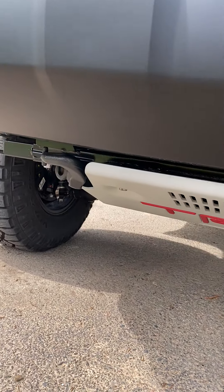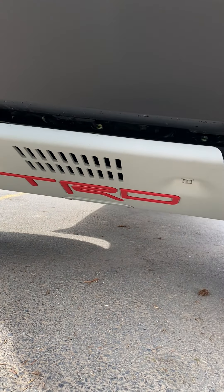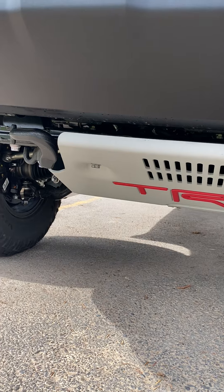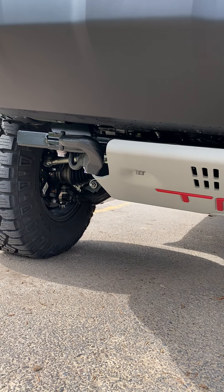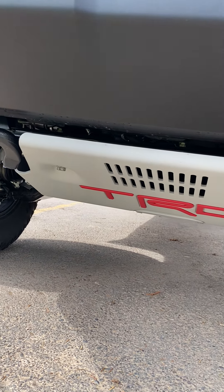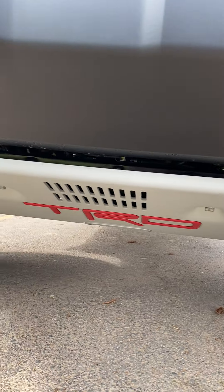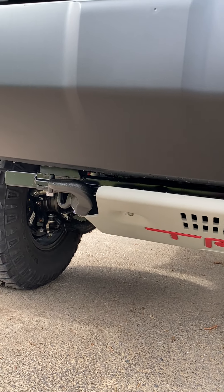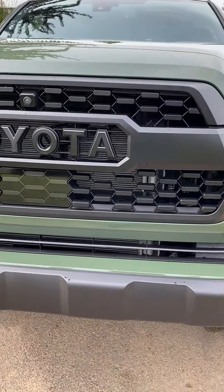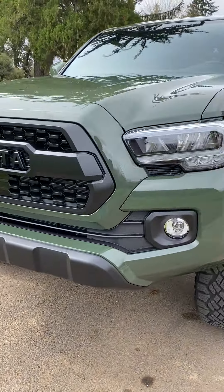Can't forget about this — down there, that TRD skid plate. To me that's a must-have unless you've got some aftermarket setup going on, like if you've changed the front bumper out. I've even seen when people have a different setup they still put that TRD plate on there and incorporate it. No license plate on the front, so that's that.